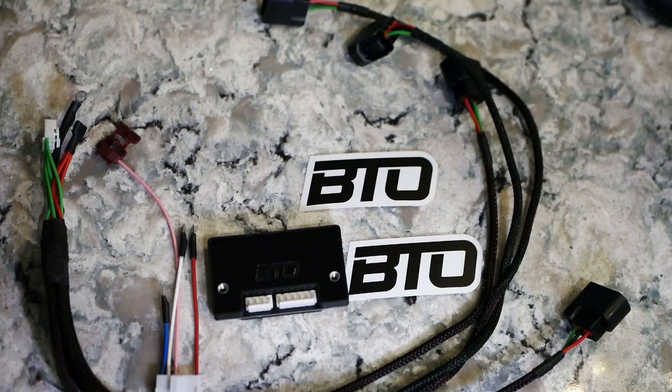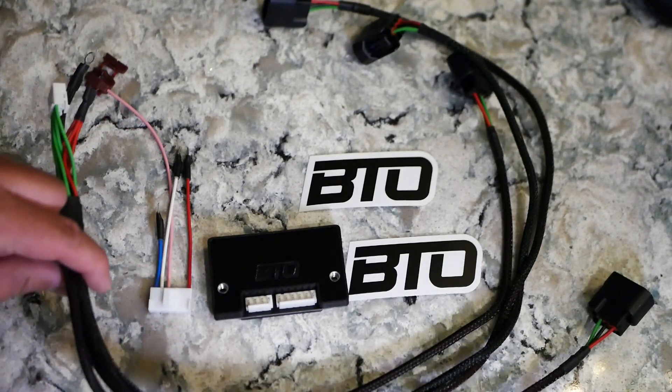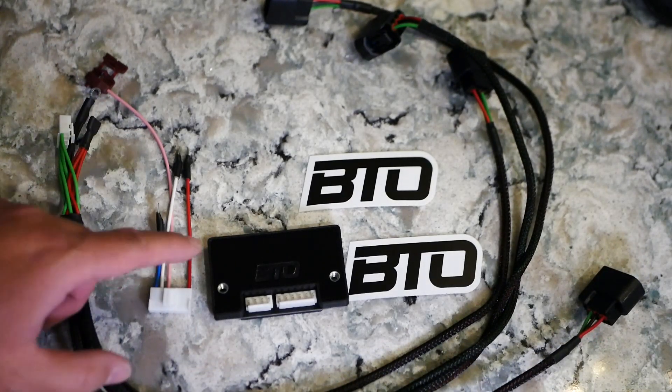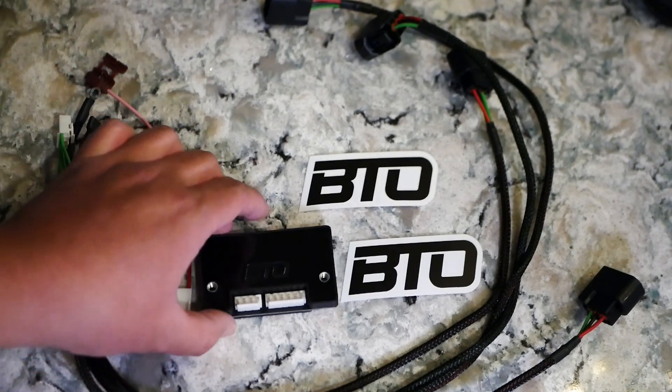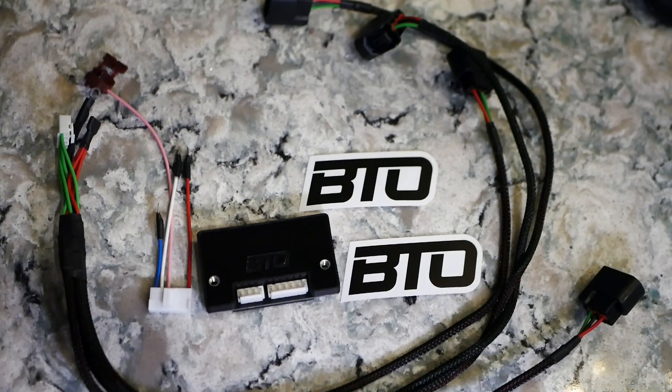That's what you get in an unboxing — literally that's it. The jumper harness, your ignition coil harness, and then the actual module. That's it. This is what consists in the BTO — this comes from Poland. I will make another video on how to modify your distributor. It's really easy.